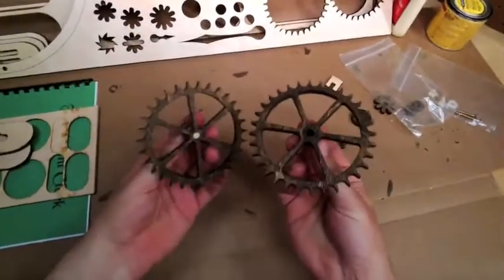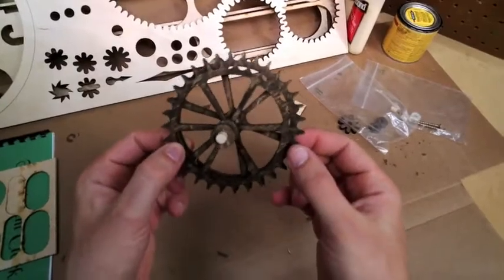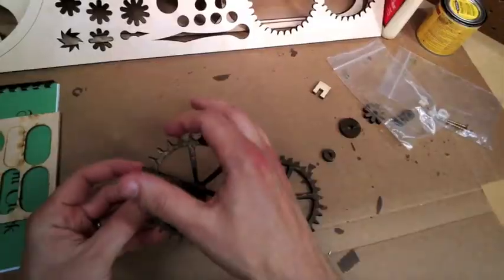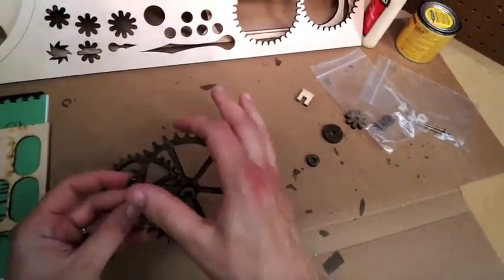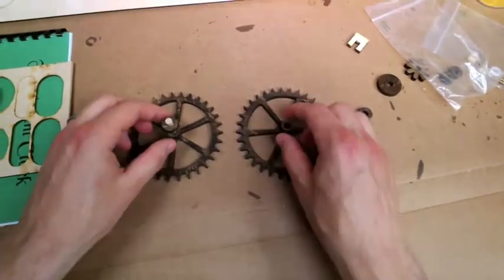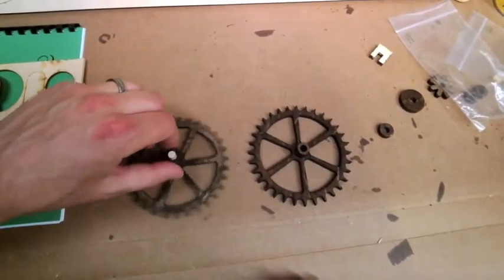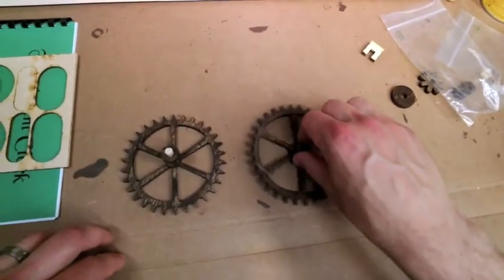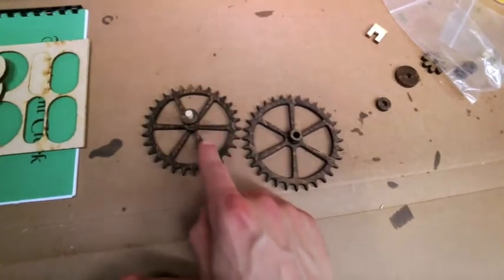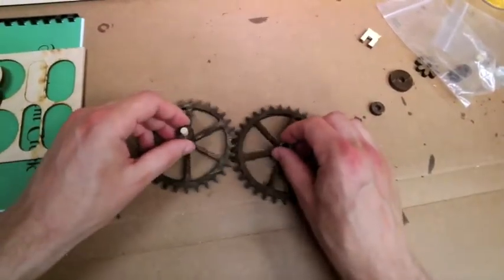So these two gears look very, very similar, but actually if I line them right up with each other, you'll see they're ever so slightly different. The difference is the number of teeth all the way around the gear. This gear has 30 teeth, this one has 32. Now why is that important? Because every time this gear turns once all the way around, this gear will only go about 98% of the way around. The number of teeth in this gear divided by the number of teeth in this gear is what we call the gear ratio. And it shows up in more than just clocks.